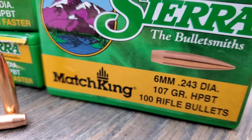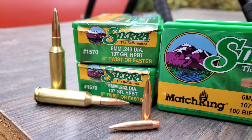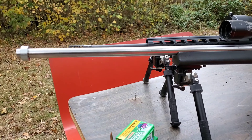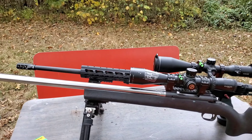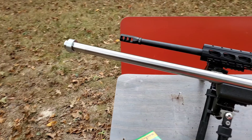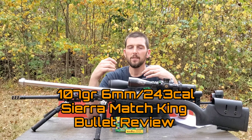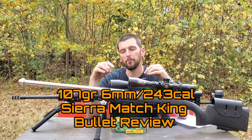I'm a little bit late getting this bullet review out. I typically try to do one bullet review a month, and I'm about a week behind on this one. I wasn't even planning on doing this particular video today, but it just so happened that yesterday I got out and was able to get the rest of the data I needed collected. They had harvested some of the fields that I shoot in, so I was able to get that extra bit of distance. So now it's time to do the 107 grain Sierra Match King full review.